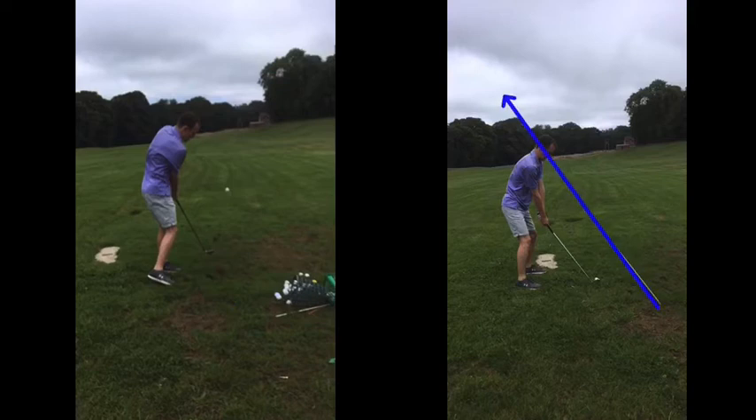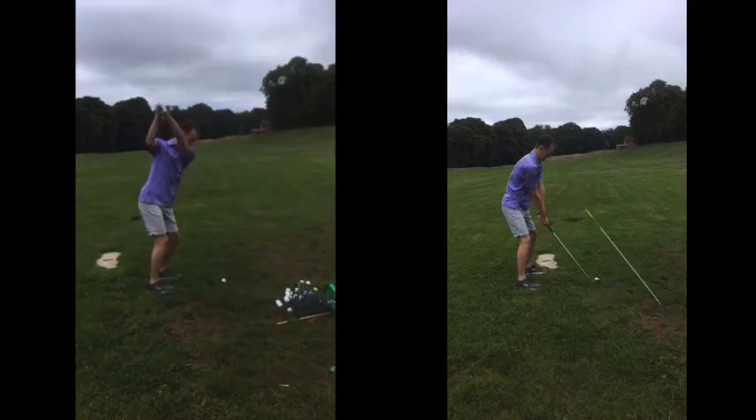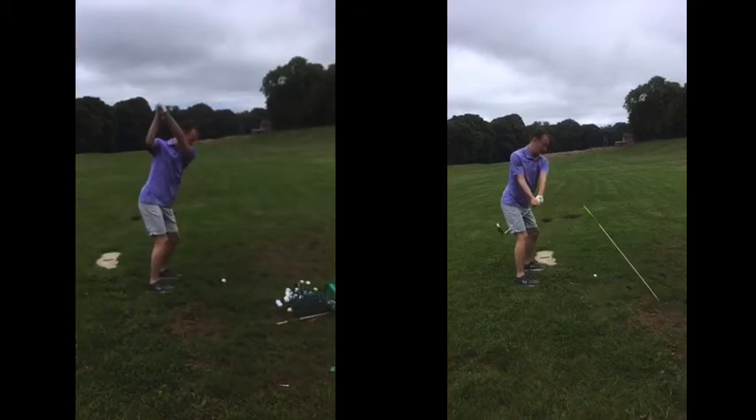So what we tried to do in the session, as you could see, was put that stick in the ground just to kind of give you a vision, and hopefully you can do that back home on the driving range when you're practicing — just put something in the ground that's sitting parallel to your club shaft.